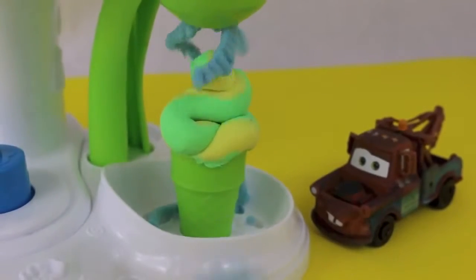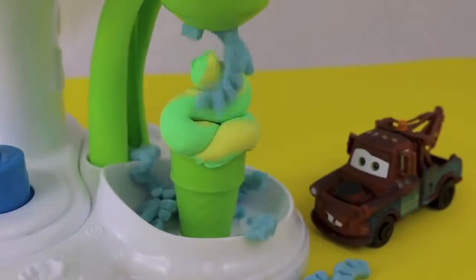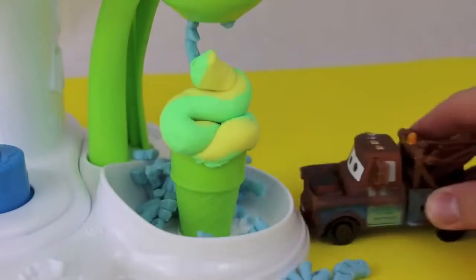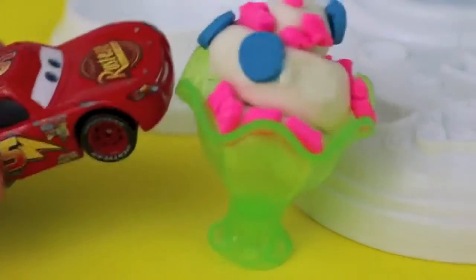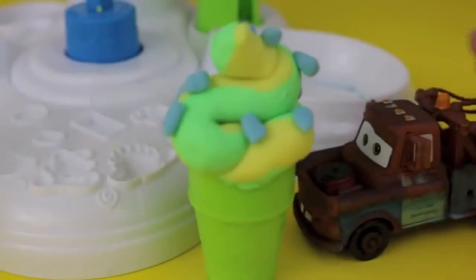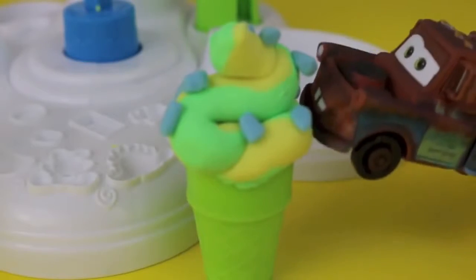To be fair, we gotta give Mater some sprinkles too — they aren't sticking very well though. Mater, can you help me out? Okay McQueen, you've been patient — time to eat! And Mater, you can now enjoy your ice cream too.